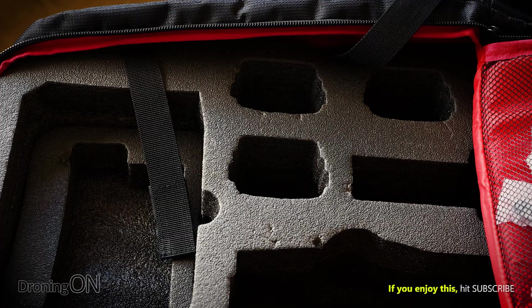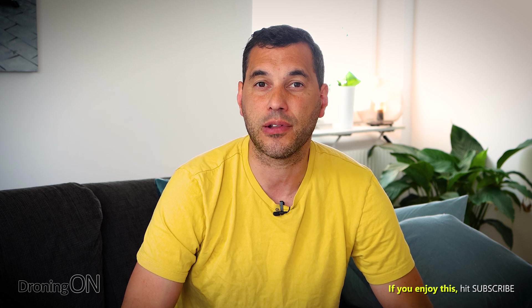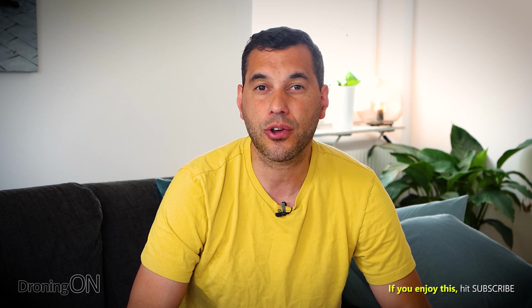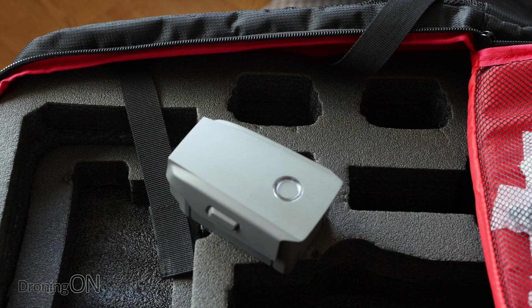As mentioned earlier, when under load, lithium polymer batteries do get very hot. When you finish flying for the day, don't pack that battery straight into your bag. The battery can't cool down inside an insulated bag, and for a lithium polymer battery to have longevity, it needs to cool down properly. Putting a hot battery straight into an insulated bag can cause bloating and swelling, and will effectively reduce its life. I always recommend after flying to disconnect the battery from the drone, let it cool down in a shaded place first, and then pack it away once it's at a reasonable temperature.